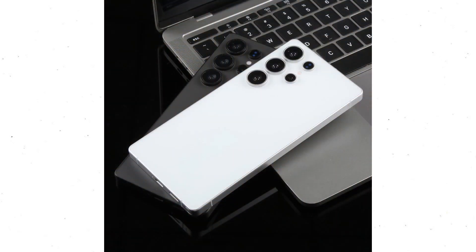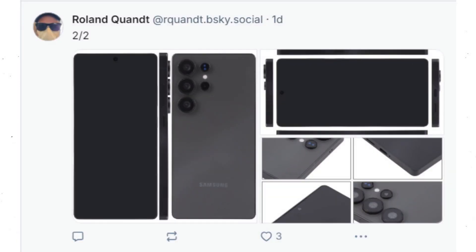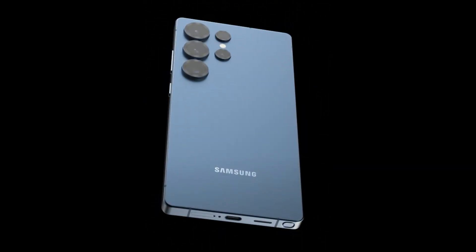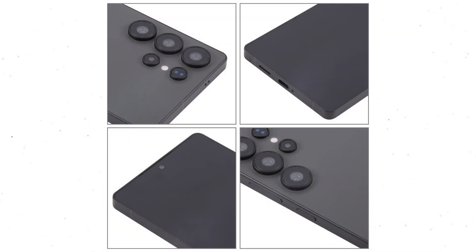The Samsung Galaxy S25 Ultra has been revealed in new dummy images, showcasing its design as a true masterpiece. These dummy units, originating from China, are already on sale, with striking images shared by Roland Quandt. The Galaxy S25 Ultra appears in silver and black, with additional standard and exclusive colors expected at launch. Titanium blue is rumored to be the flagship's signature color. Staying true to Samsung's signature design, the biggest change is its frame, with slightly rounded corners replacing the sharp edges.